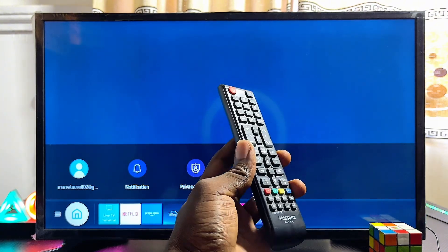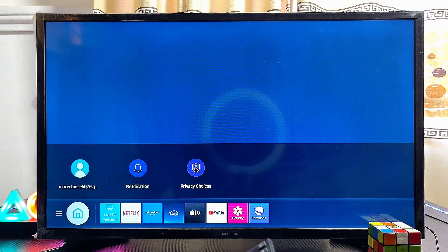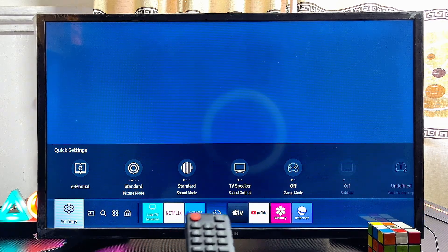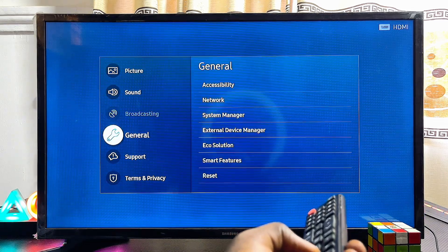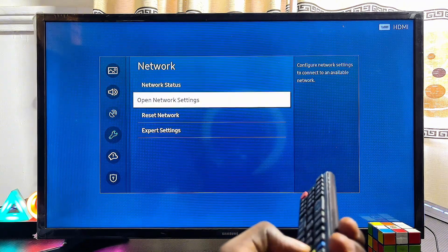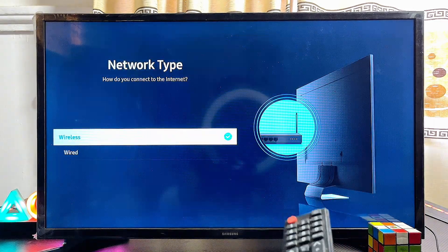Now to do this, first things first, you have to make sure that both your iPhone and your Samsung TV are connected to the same Wi-Fi network. So basically if you go over to the settings of my Samsung TV, you can see the gear icon which is the settings. Select settings to open up the settings menu, then come over to the general settings where we have the network menu. Go ahead and open up the network settings of your Samsung TV and make sure that you connect to your Wi-Fi network or your hotspot network. Select wireless.